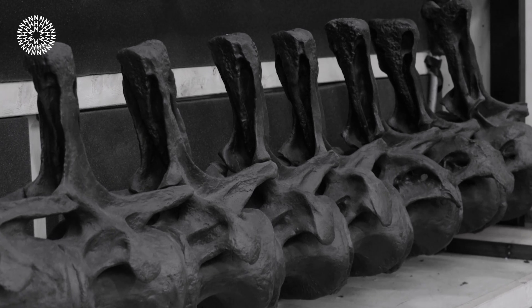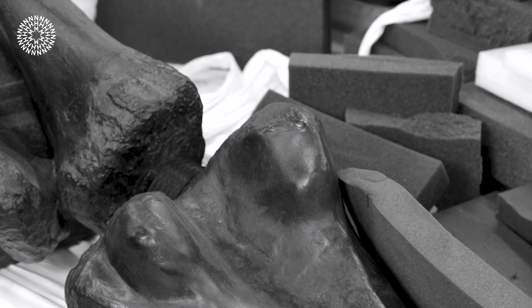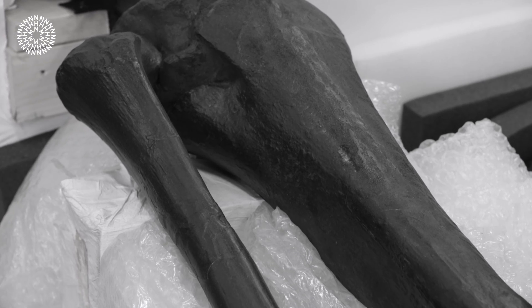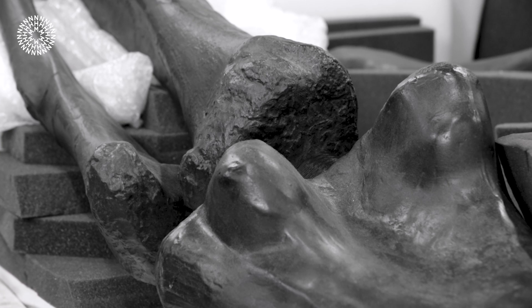An adult diplodocus skeleton has about 292 individual bones. Luckily we didn't have to scan all of them because quite a few are combined into the skull, which counts as one for our purposes. But there are lots of different bones to check, and each one had to be absolutely perfect in 3D so that they could be used as the basis for making physical molds to create the bronze casts.